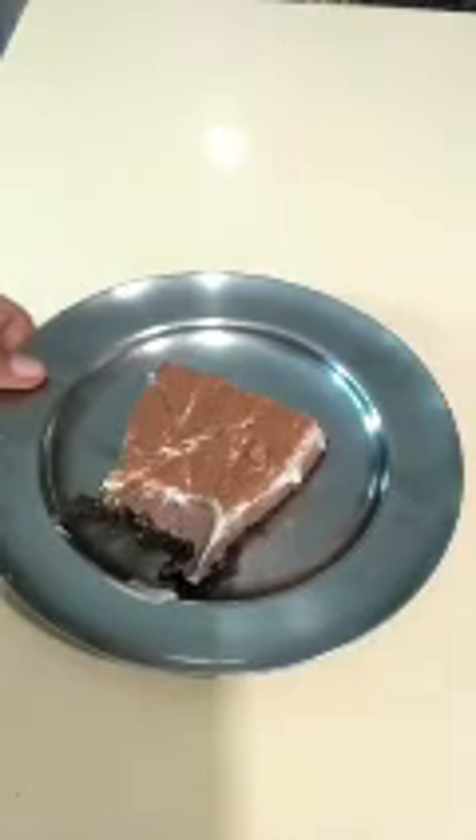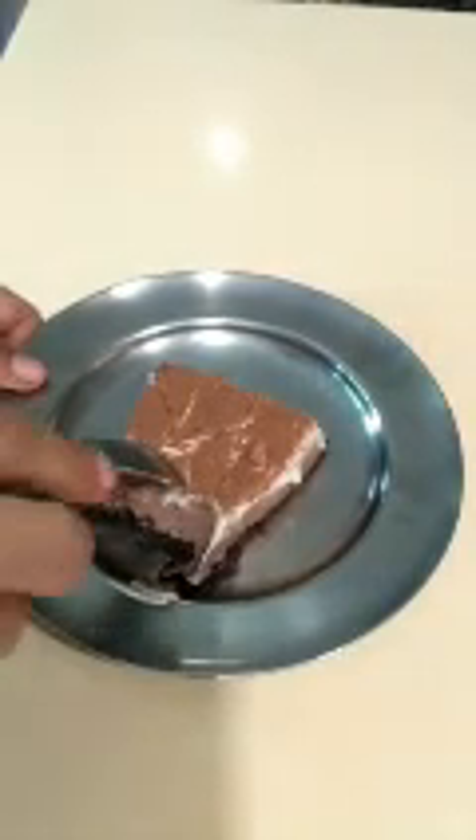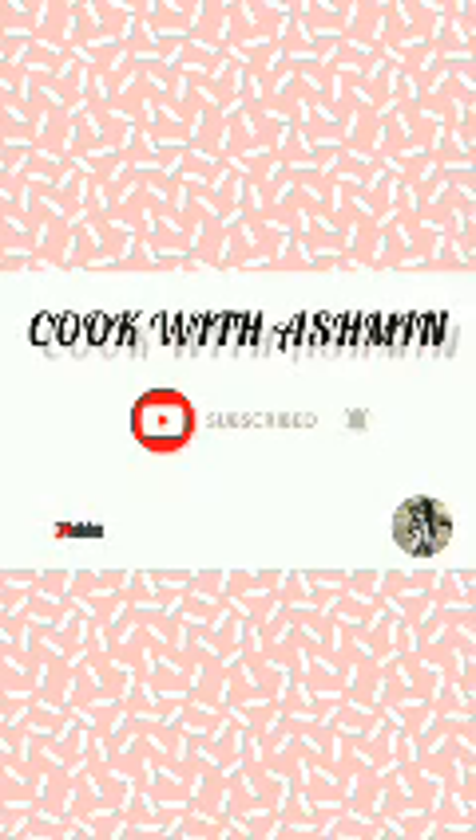Today we are going to make this yummy and creamy three-layered ice cream cake or mousse cake. Before starting the recipe, if you haven't subscribed to my channel yet, please do it and also click on the bell icon for further notifications. First, let's grease our springform cake mold.